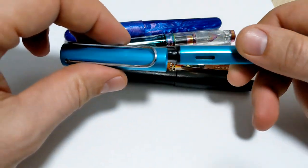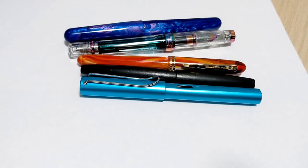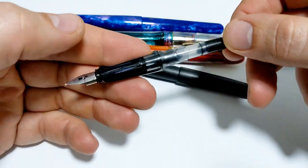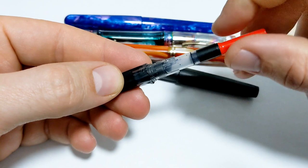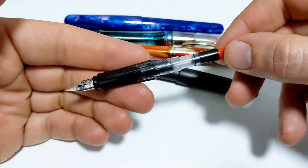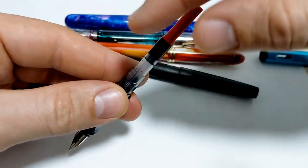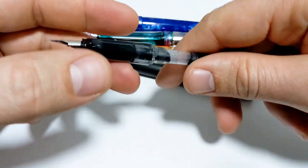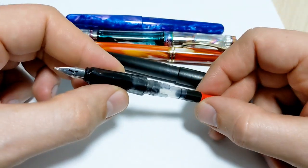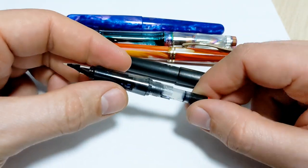With a cartridge converter, piston, or whichever system you have, empty the ink, turn the piston down, push the plunger, and get the ink out. Put it into some water and cycle it back and forth, or hold it right under a faucet first to kind of clean it. That's a real basic way to do it - it takes a while doing it that way.